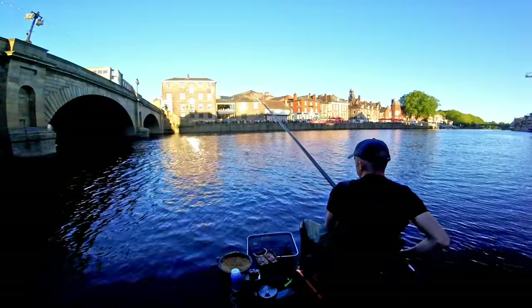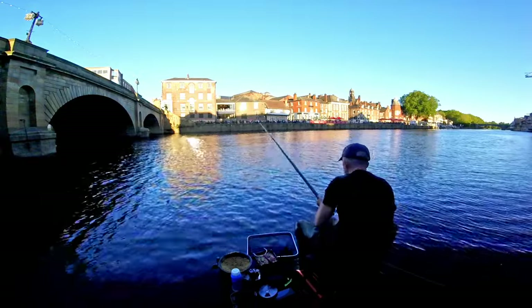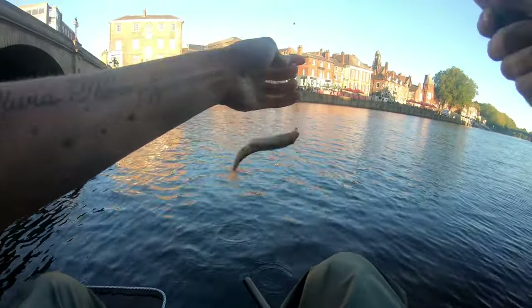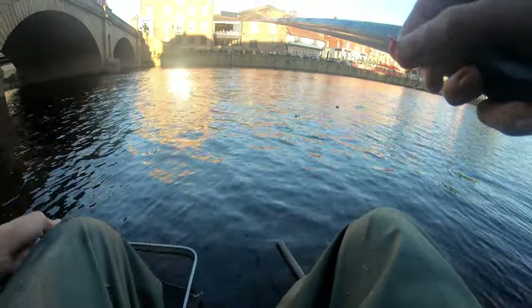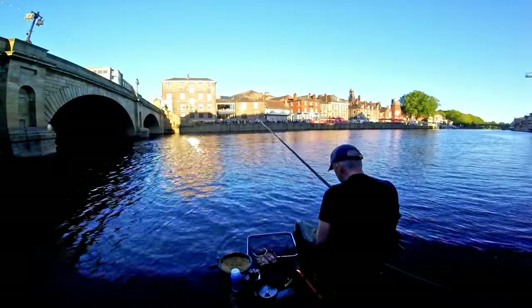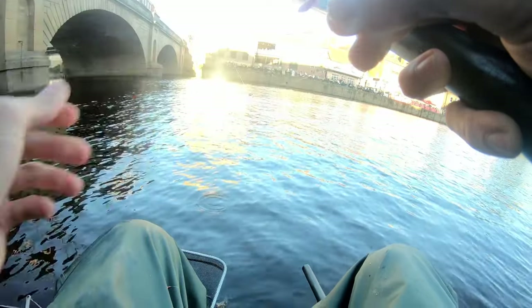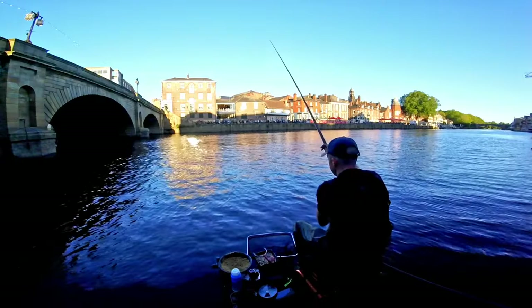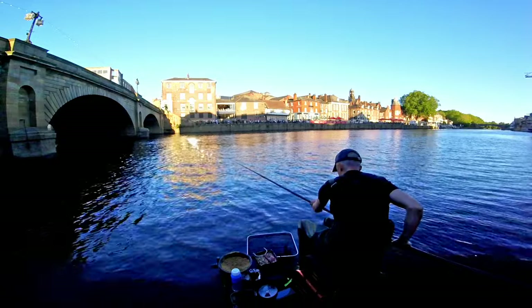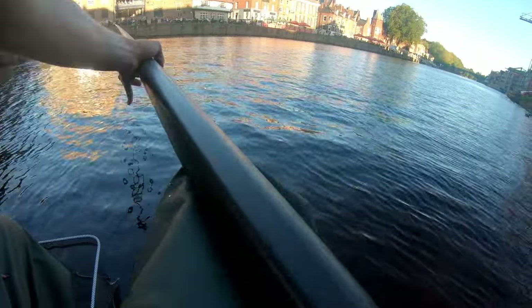I've got another one on straight away - it's full of gudgeon down there, full of gudgeon! It's like determining where you actually put the bait determines what fish you're going to catch. Right under my toes it's full of gudgeon, go a bit further out and you get into roach. This is one of the only pegs I've ever fished that's full of dace like this.